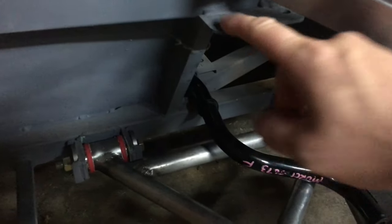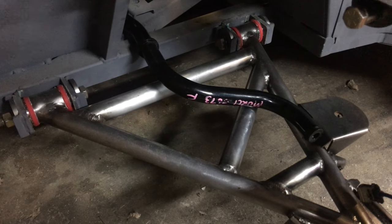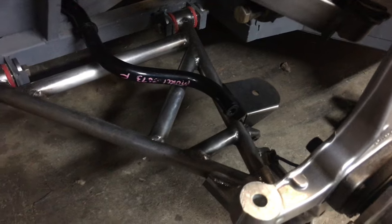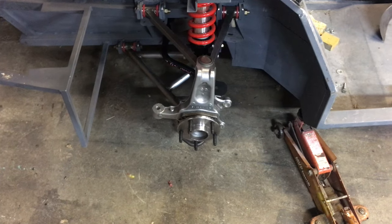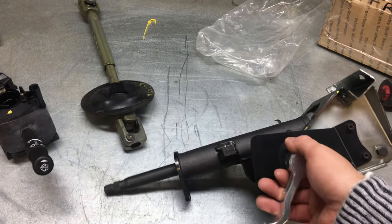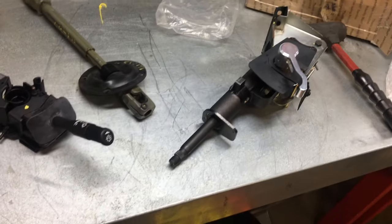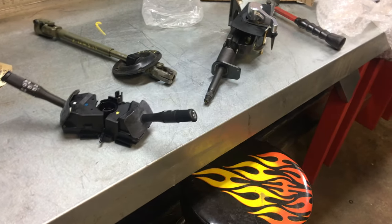Here is the front sway bar, which I'll need to mount — I need to change the bracket. This is also an OEM Murcielago sway bar and I'm going to change the mount to more of an OEM style and get that hooked up. The steering rack will be coming, I have that ordered. Here's my steering column — this came out of a Murcielago, same as a Diablo steering column with the exception of a different lever. This is a stock column switch, brand new, and the linkage — all the same between the Murcielago and Diablo.